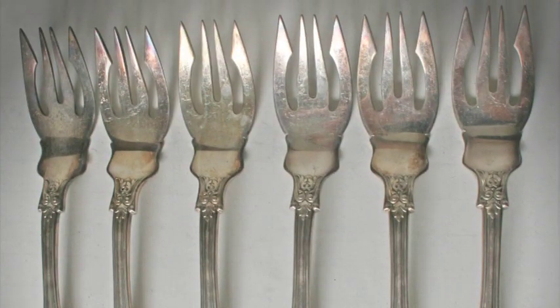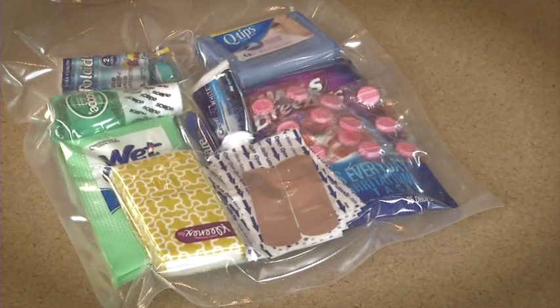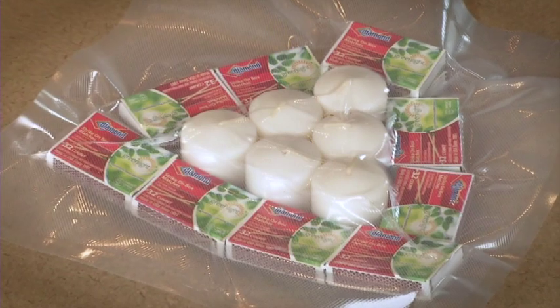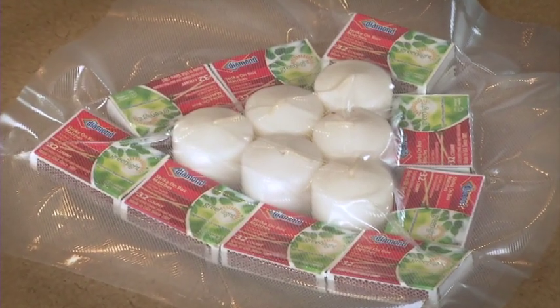Or seal up silverware to prevent tarnishing. Seal toiletries when traveling to avoid leaks and spills. Waterproof supplies or clothing by sealing when going camping or boating.